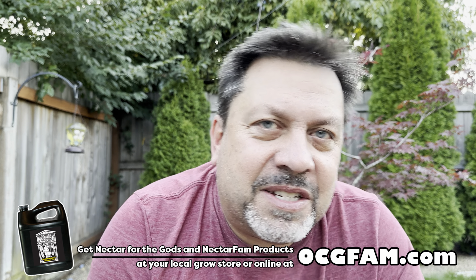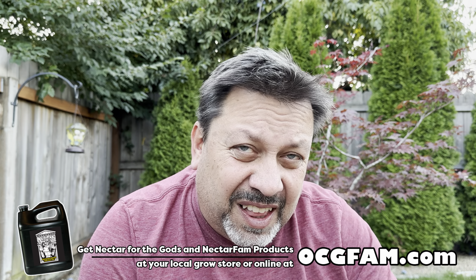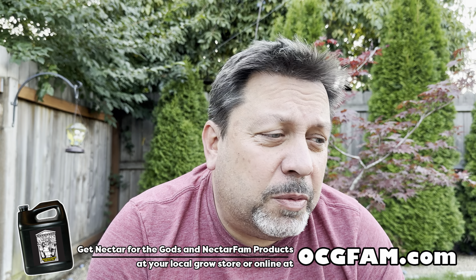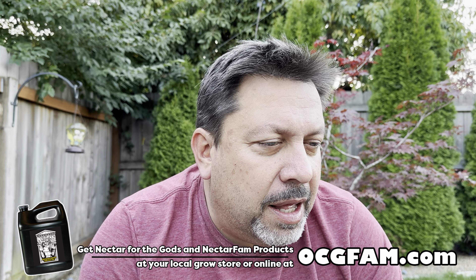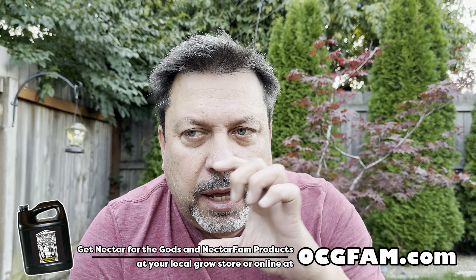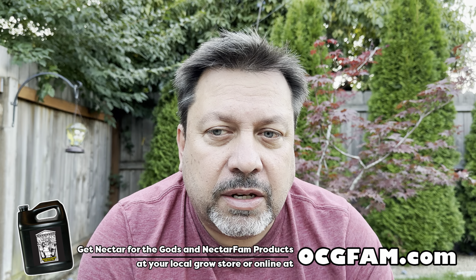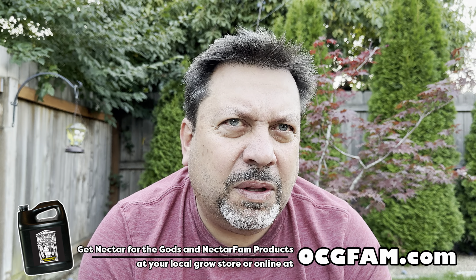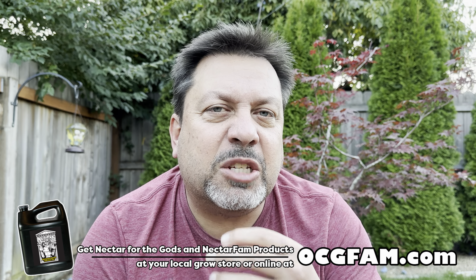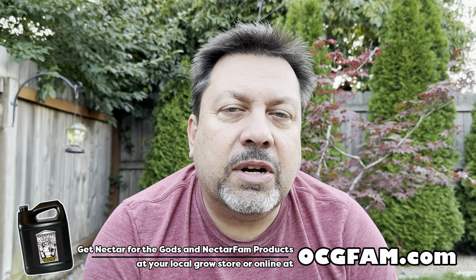Hey there, Bob. Oregon's Constant Garden — welcome to the OCG Fam Show. It's kind of a long clip but a good one. We're talking about something I find amazing, that you can take a little piece of a plant and make a whole new plant out of it. Scott goes in-depth on how Nectar for the Gods nutrients can be helpful in that process, and his many years of experience gardening. I think you'll find it informative and entertaining.